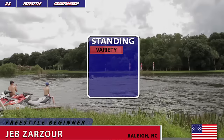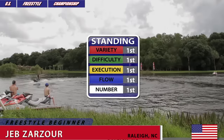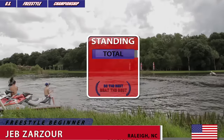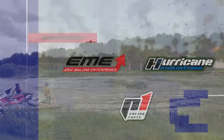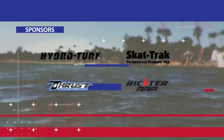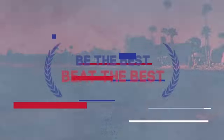These are the standings in variety, difficulty, execution, flow, and number of tricks — and of course the total standings of Jeb Zarzor, competing in Freestyle Beginner Open Class at the East Coast Round of 2016 US Freestyle Championship in North Fort Myers, Florida.